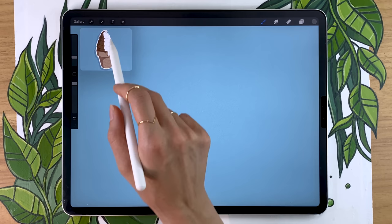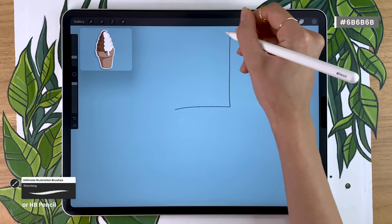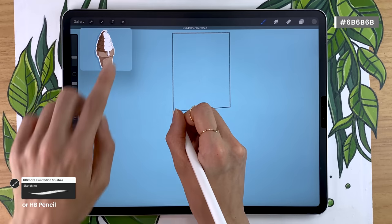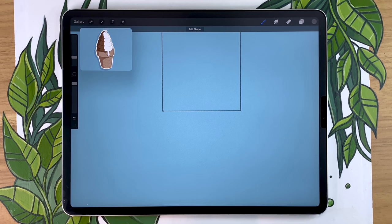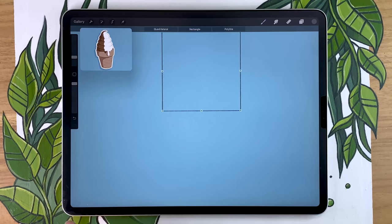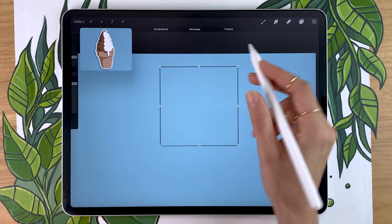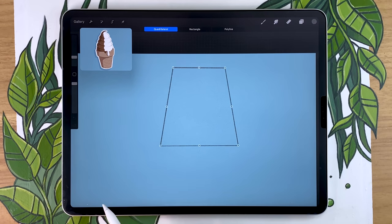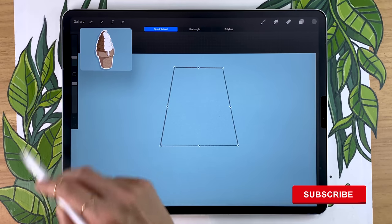When drawing an illustration, it's always helpful to break down the main shape into multiple basic shapes. Here we'll break the ice cream down into two squares. In Procreate, when you draw something and hold your pencil on the screen, it smooths out your shape, and if you tap with another finger it creates a perfect shape. You always have an 'edit shape' option that appears with handles to adjust the shape — in our case, turning the square into a trapeze for the top of the cone.